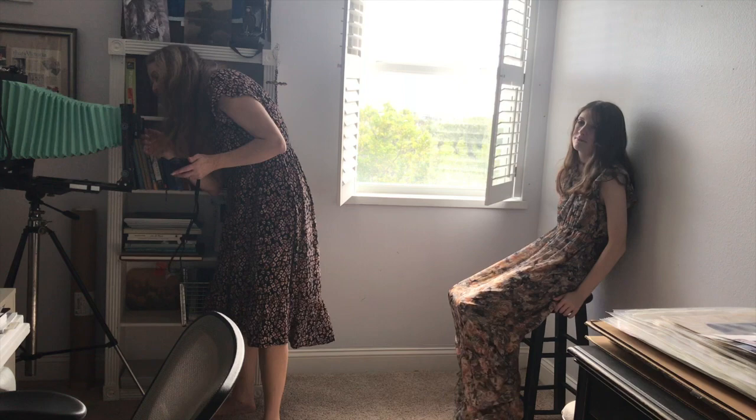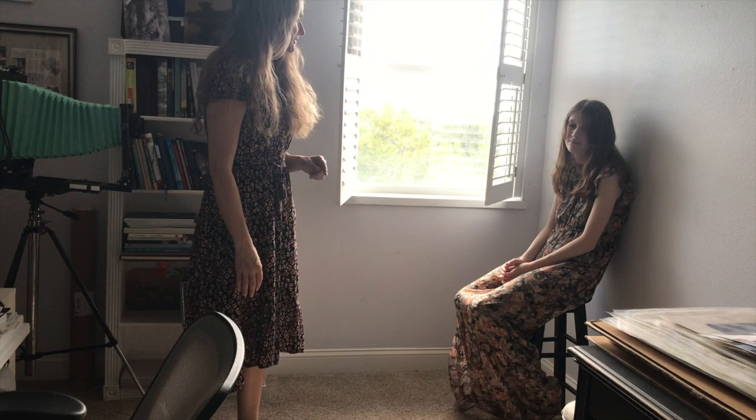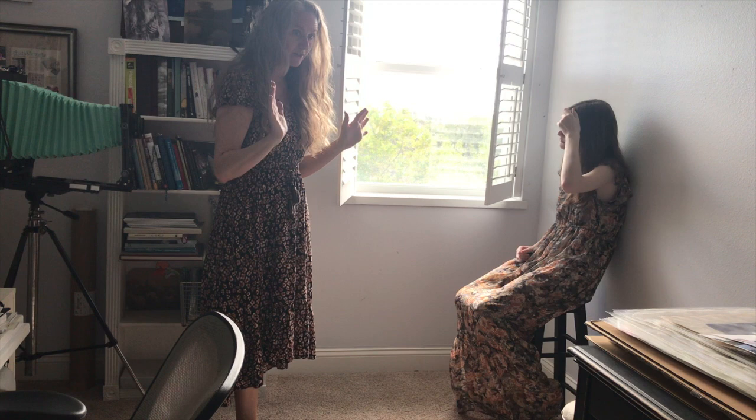I'm going to shoot at 1/30th at f9, because in my experience with film it's better to expose for the shadow and print for the highlight. If you don't have anything in the shadow, there just won't be anything there, but you can always print down the highlights.